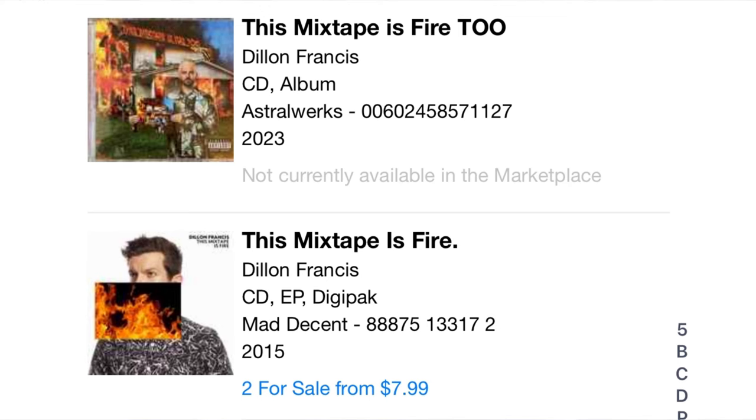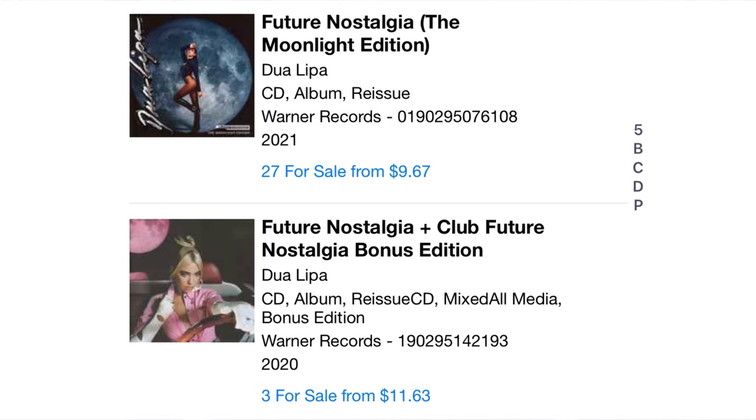I also really would like to get Dylan Francis' albums This Mixtape Is Fire and This Mixtape Is Fire 2. These are available now, although I think the first album is kind of hard to find on CD. I could get the second one and I'm probably going to get that at some point this year — really good club dance music. Something else I'll probably end up getting is Dua Lipa's Future Nostalgia bonus albums. She released multiple different versions and I do have the original one on CD, but I'd also like to get the Moonlight Edition and the Club Future Nostalgia Edition. There are a ton of bonus tracks and remixes on those CDs. I probably won't get them on vinyl because the vinyl version is really expensive.